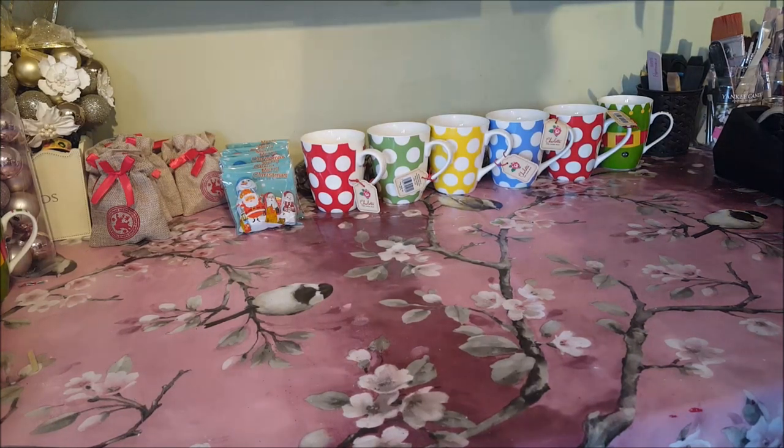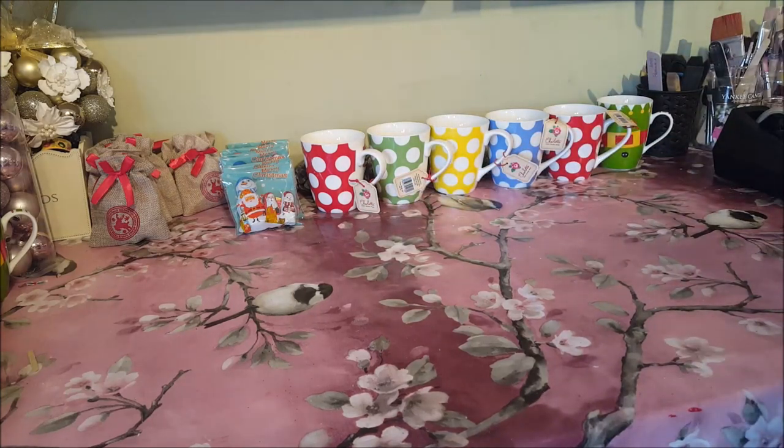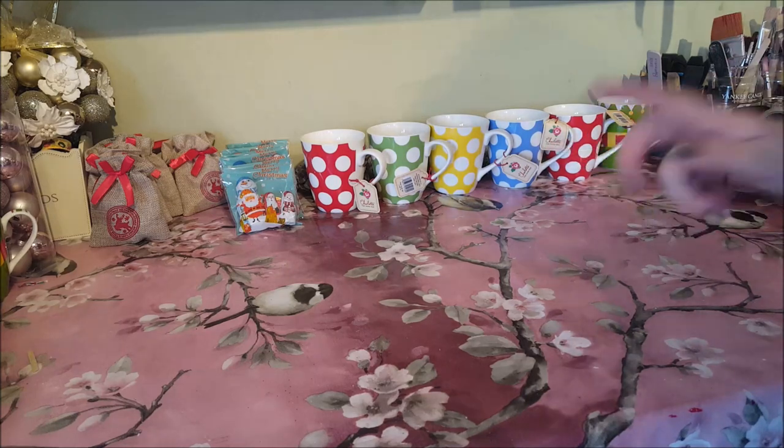Hello and welcome to Becky's Crafts and Goodies. Today I'm going to show you how to wrap up some of these mugs — different ideas, some for children, some for adults, but we'll start off with the kids idea.